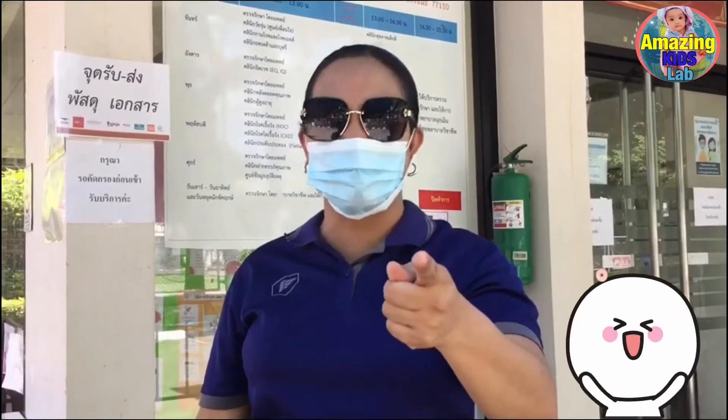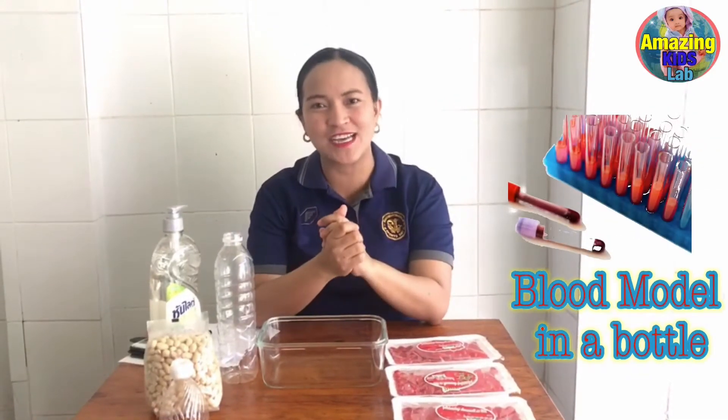We cannot take videos or photos inside the health station. So I'll see you for our science experiment. So now, we are going to do a blood model in a bottle experiment.